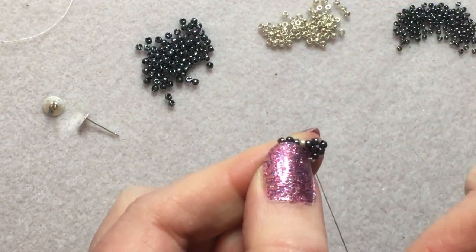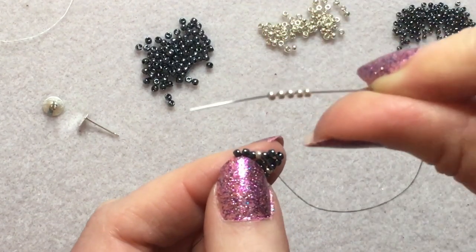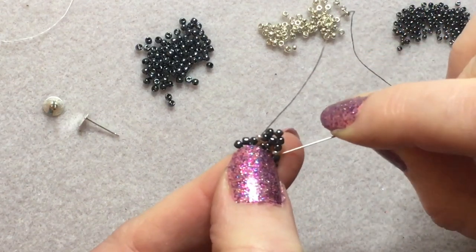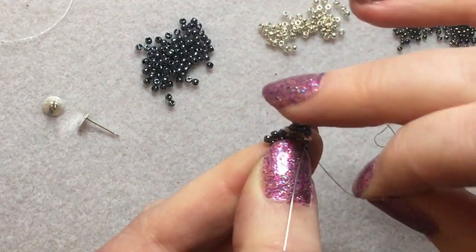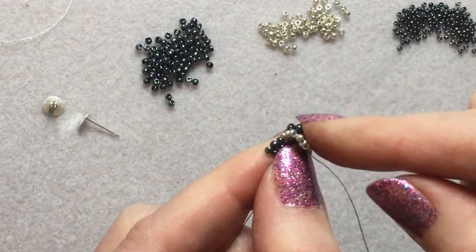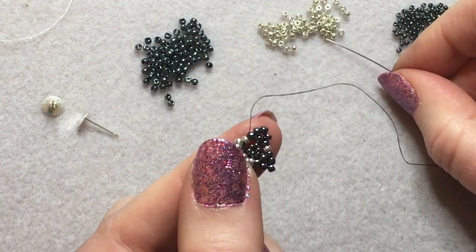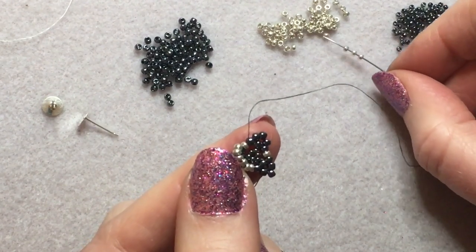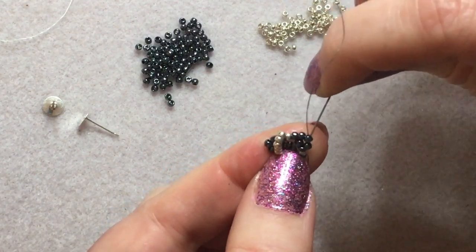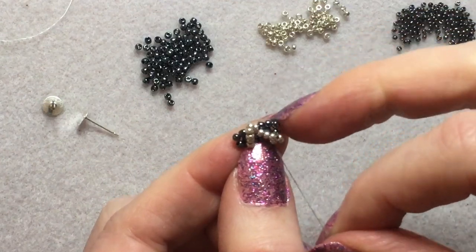Coming out from the silver bead, pick up five of your silver 11/0s and enter the next silver bead, still working in that same direction. Make sure it sits on top of that other bit. Again, pick up five of your silver beads and pop into the next silver bead — keep that on top, make sure it sits on top.